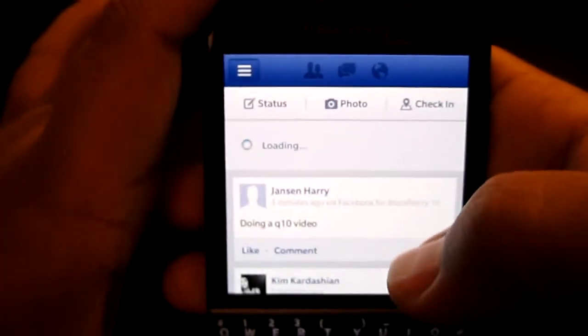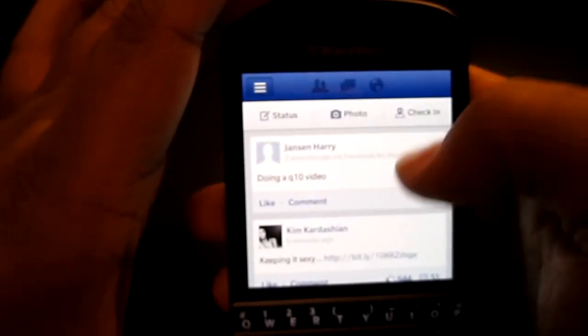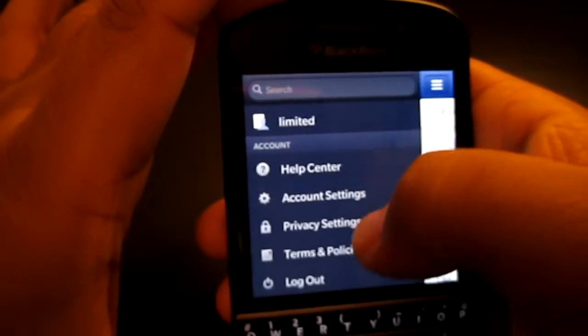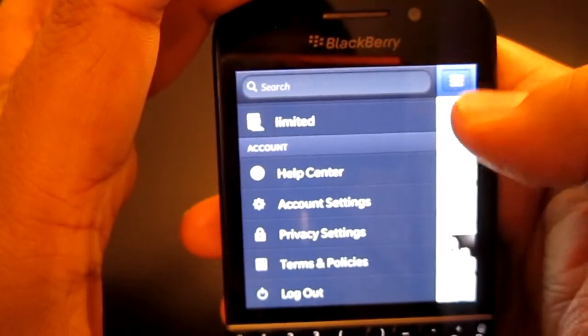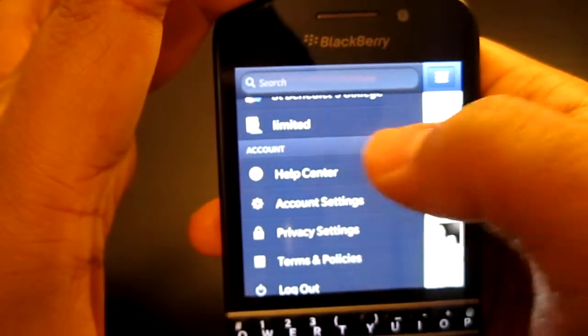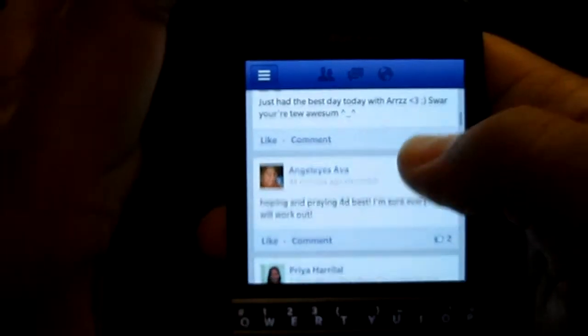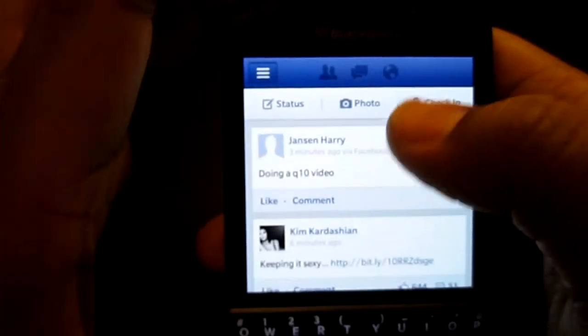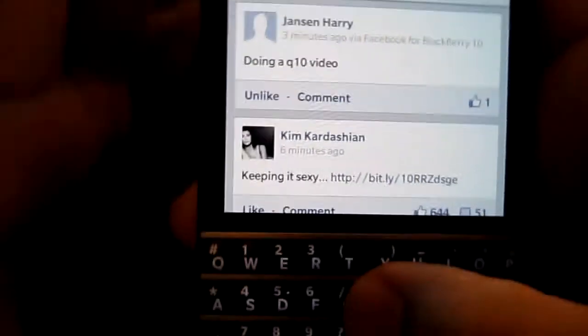Check-in automatically finds your location. For settings in the BlackBerry PlayBook version you pull down from the top, but on the Q10 you go to the bar next to it. You can like a status right here and comment on it — for example typing 'cool bro' — and the same applies for other posts.